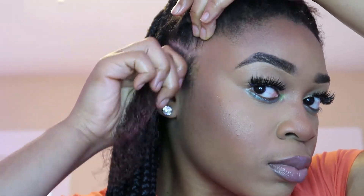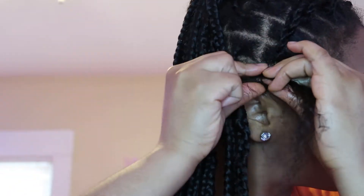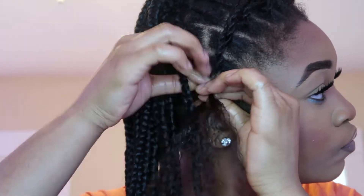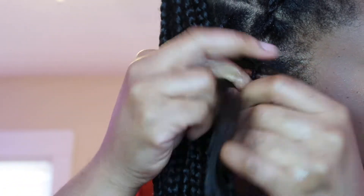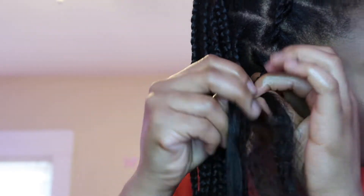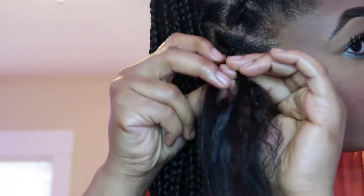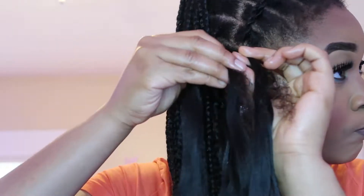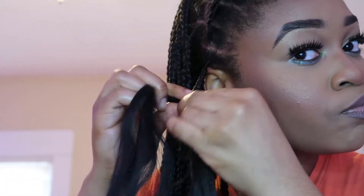Basically what I'm doing right now is dividing the hair into three and starting to braid. Watch how I literally attach the fake hair onto my real hair and just start braiding. I usually braid a little amount and then add on hair. I literally just put the hair right on top of my own hair and braid over it — very easy, very simple. This add-on method is the easiest one for me.